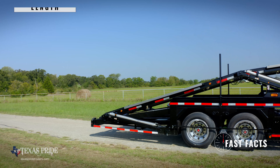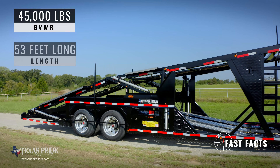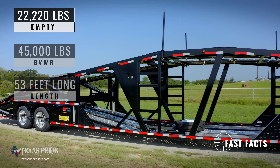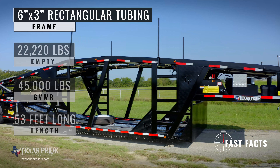The Super 7 Car Hauler Trailer is 53 feet long and has a gross vehicle weight rating of 45,000 pounds. The empty trailer weight is 20,220 pounds. The frame is 6 inch by 3 inch rectangular steel tubing.